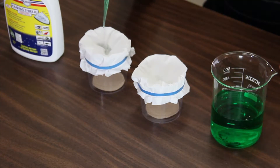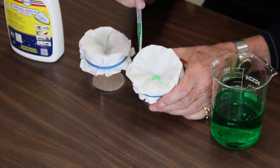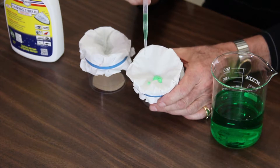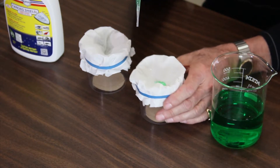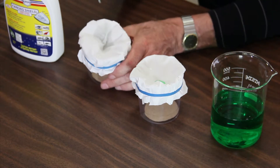Put a couple drops on here and you can see that it's wetting the fabric. I'm going to do the same thing — look at that, just rolling around in there like ball bearings. Can you see that? This is on just everyday common tissue paper.